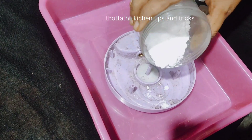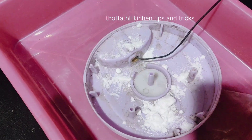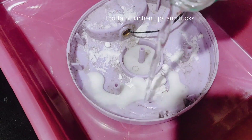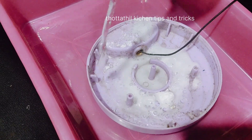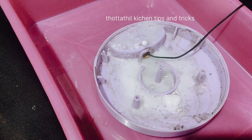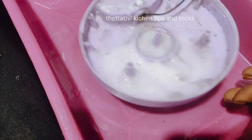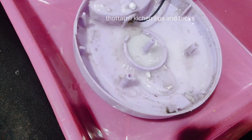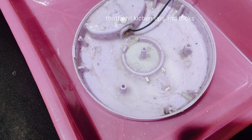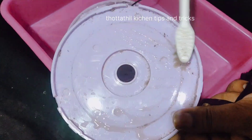I will add some baking soda. We will add some vinegar. We will remove the blender. Before we drop the blender, we are going to add some sugar. After the blender, I will clean it.